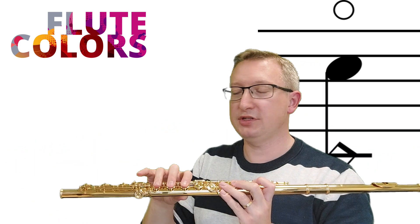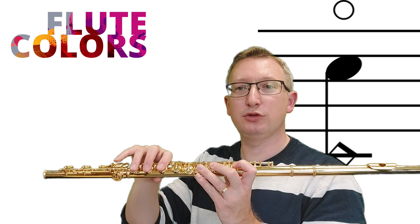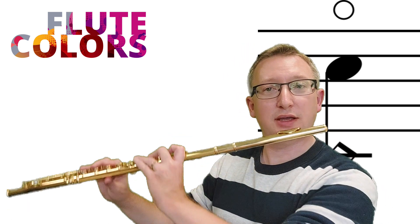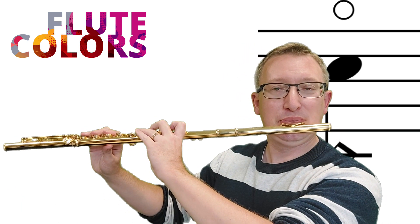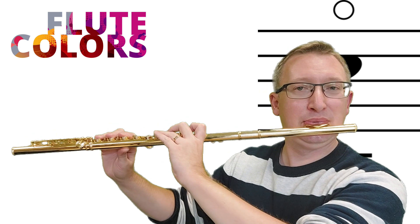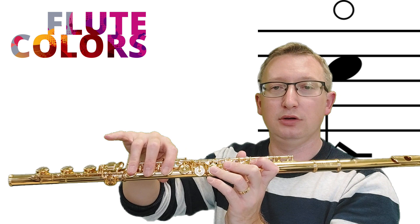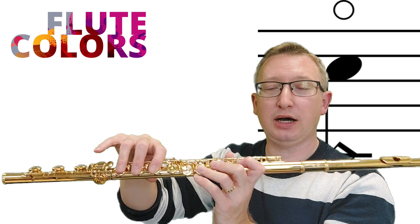The first two notes — the high C and the high D — we use the fingering of the low C and D to play them, and then we have to change it to G and A. Still, we are just using those two notes: the low C and the high C.